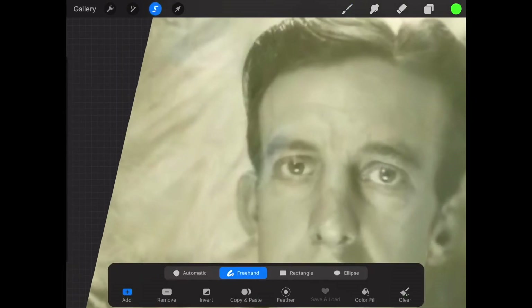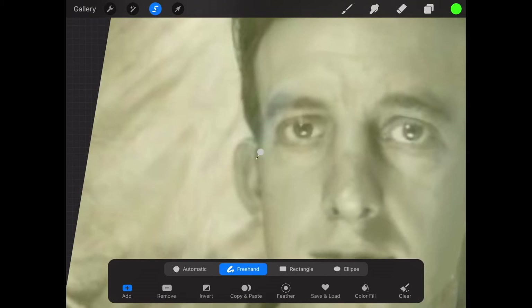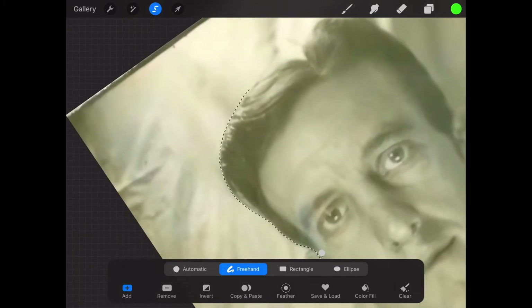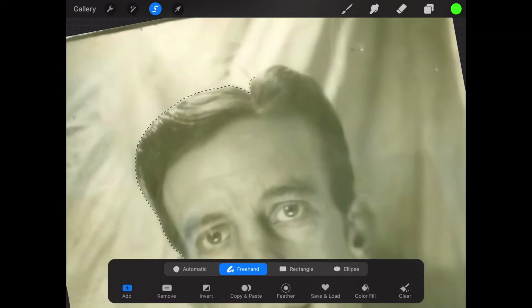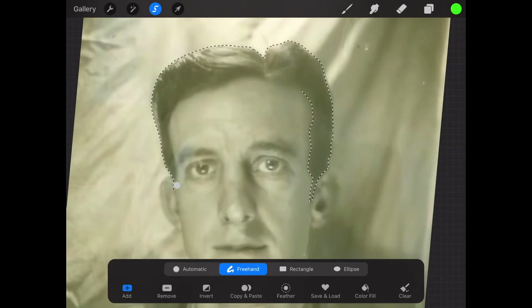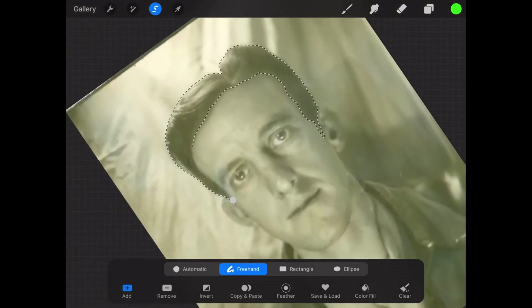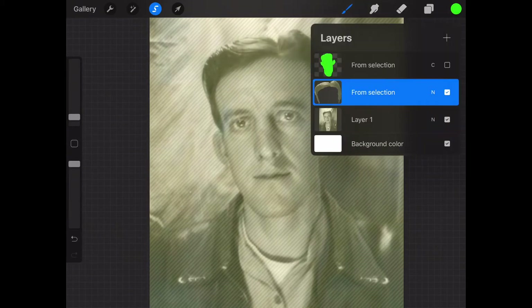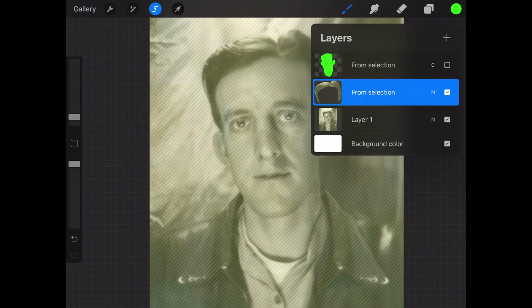Make sure you select the original photo again. If you don't, you'll only be selecting the layer you just previously created — not what you want. You don't have to be perfectly precise here, but the harder work you put in early on, the less work you have later. If you just cut out the entire head, you'll have to deal with colorizing the face and separating it from the hair. It's easier to take the distinct parts and make those separate shapes. Once you have your area selected, hit copy and paste.